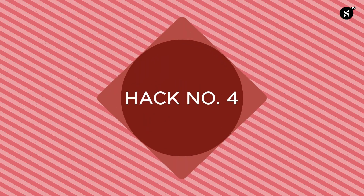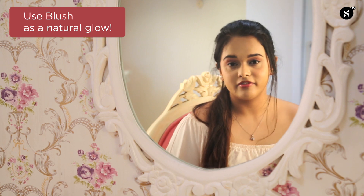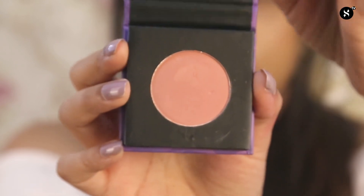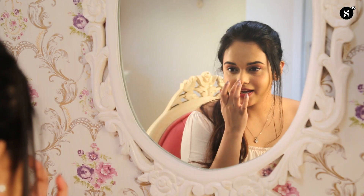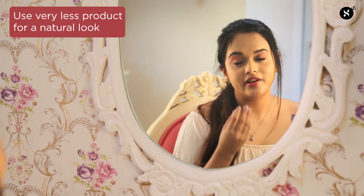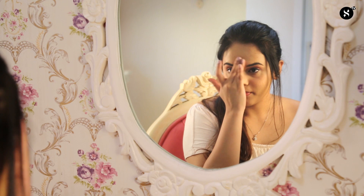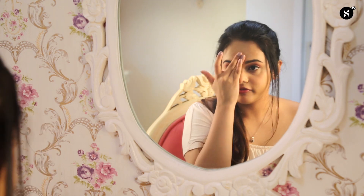Now onto hack number four, which is to use the blush on the high points of your face — absolutely perfect for summers. I'm going to take shade number one, Peach Peak, take a little bit onto my middle finger, and slightly dab it onto the tip of my nose. Remember to use a very little amount because these are very pigmented formulas and a little goes a long way. I'll also dab a little onto the centre of my forehead and on the tip of my chin.